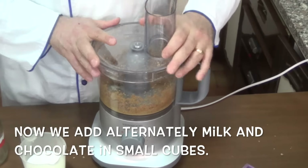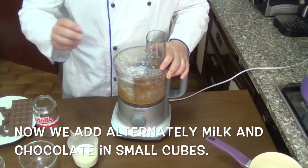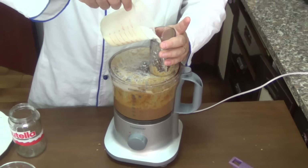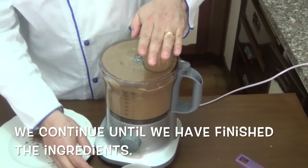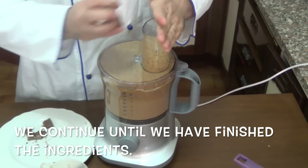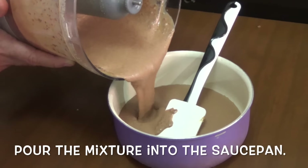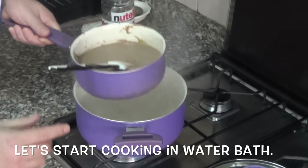Now we add alternating milk and chocolate in small cubes. We continue until we have finished the ingredients. This is the result that we get. Now let's start cooking in a water bath.